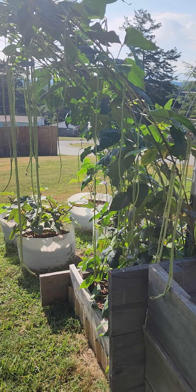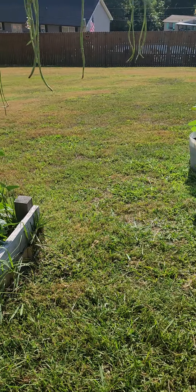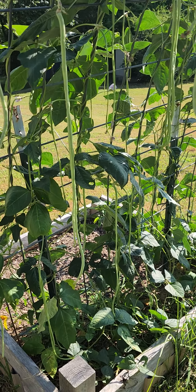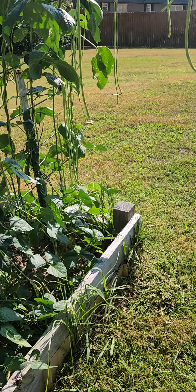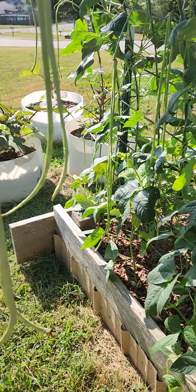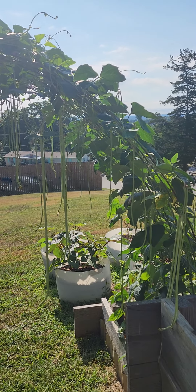And I know if you've been watching my channel, you've heard me say this before — I did not plant any of these this year. I did allow some of the green beans last year to dry up, and you can save the seeds. So these all sprang up from seeds that fell from green beans that I planted last year. I didn't even have to plant these. Isn't that so cool? Thank you so much for watching.